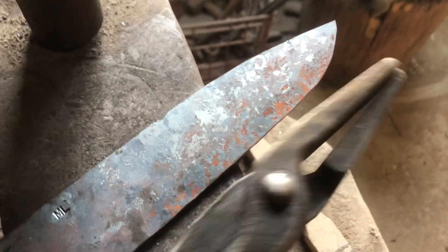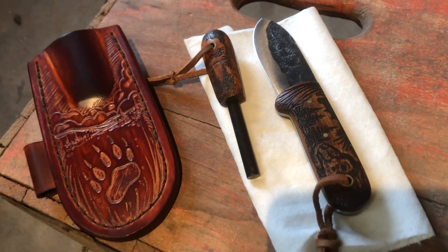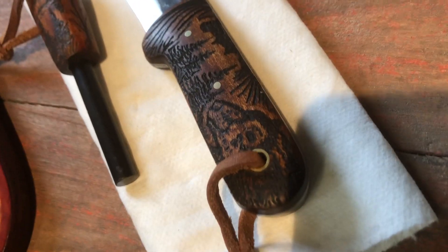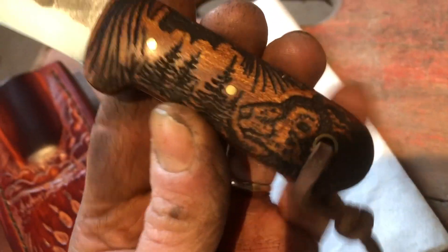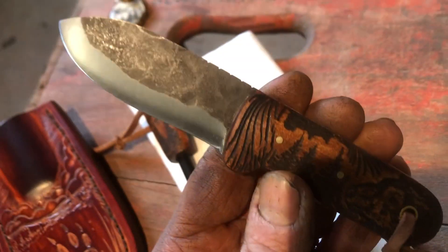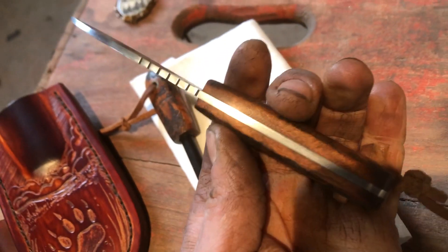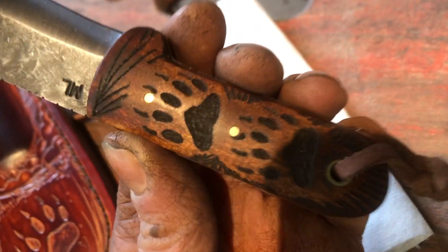Over here, this knife is getting ready to be packed up and sent out. This is a custom order mini Kephart. It has a lot of my custom carving on it — bare pine trees, clouds, some unique line work. The file work thumb stops, and this is antique cherry with carving on it.